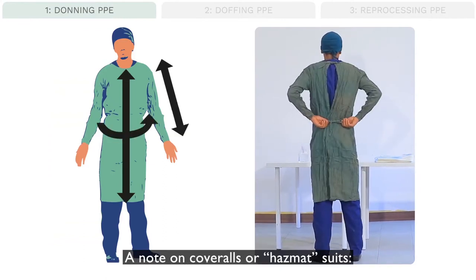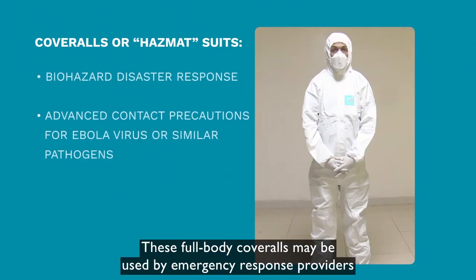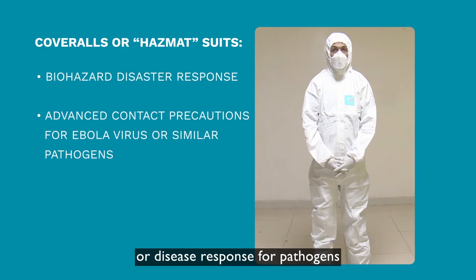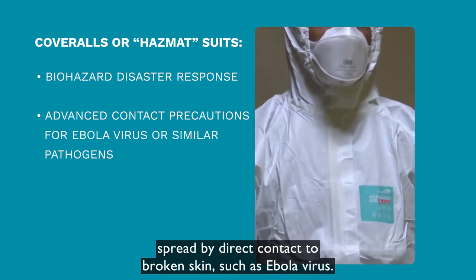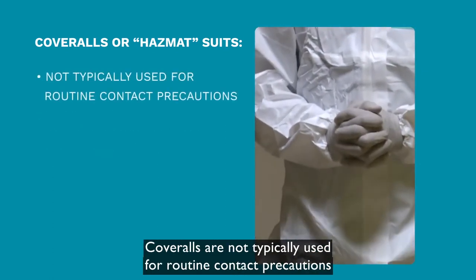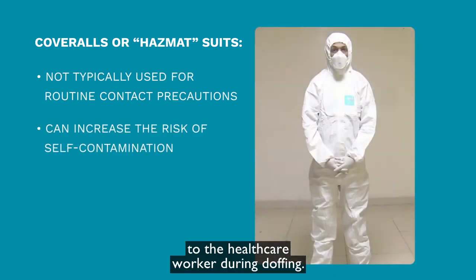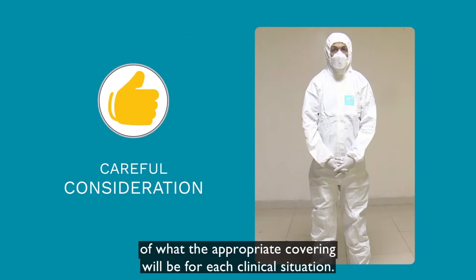A note on coveralls or hazmat suits: these full body coveralls may be used by emergency response providers in uncertain conditions or disease response for pathogens spread by direct contact to broken skin, such as Ebola virus. Coveralls are not typically used for routine contact precautions and can increase the risk of self-contamination to the healthcare worker during doffing. We recommend careful consideration of what the appropriate covering will be for each clinical situation.